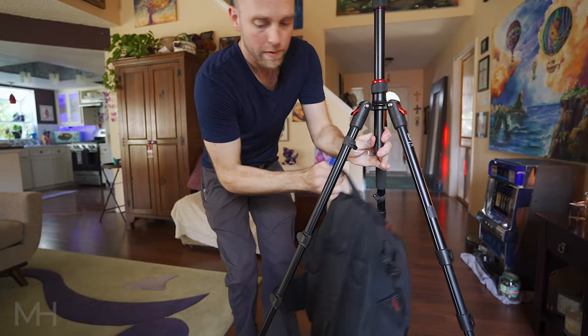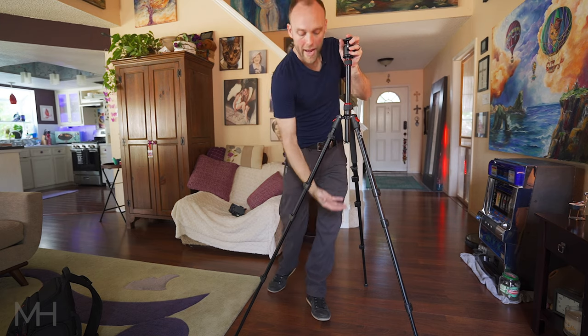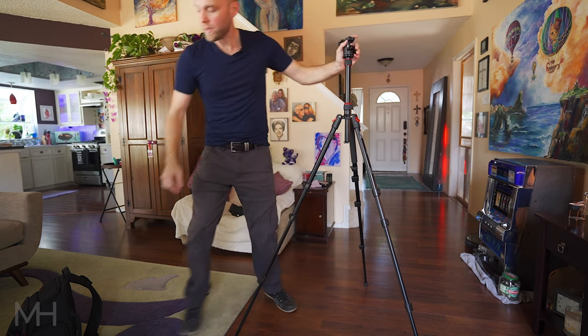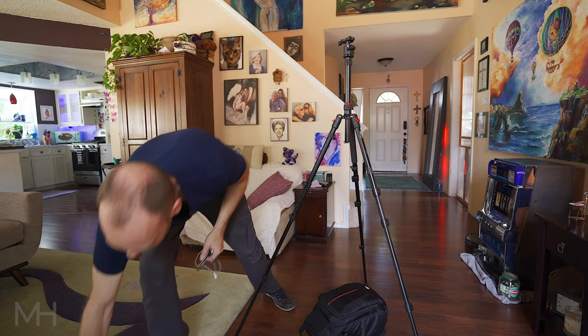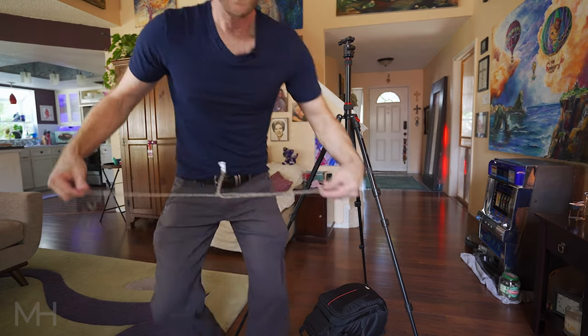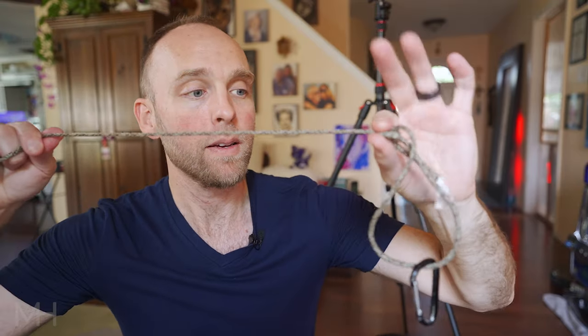So with the same tripod — backing up so you can see the full setup — instead of hanging something and letting it hang in mid-air, I prefer to put the heavy object all the way on the ground. I'll use my camera bag for example. Then I take something like a piece of tie line, parachute cord, or even a shoelace, with a fixed loop already tied in one end. On the other end I have a taut line hitch knot. What a taut line hitch does is: once tied, if you put tension on it the knot isn't going anywhere, but if you just grab and slide it, it will lengthen or shorten the loop.